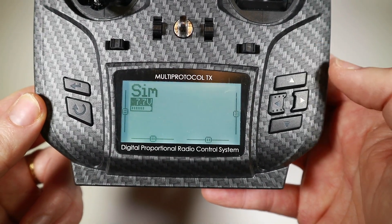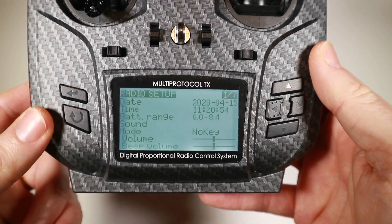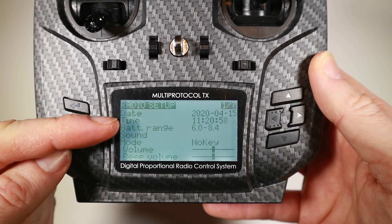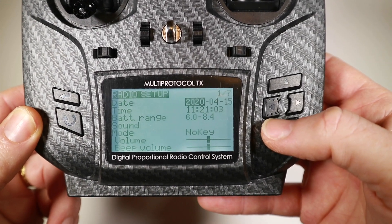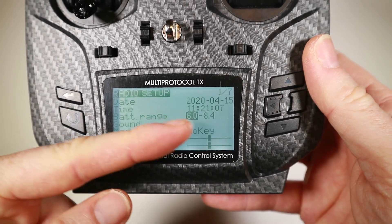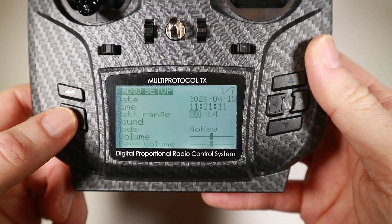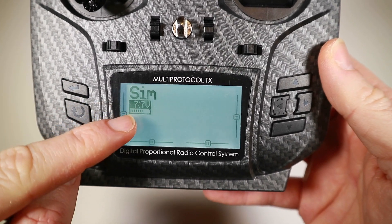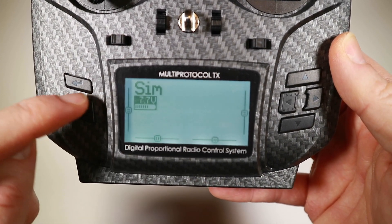Let's go first to the actual radio setup — on this one I hold down this button here. A few things you might want to do: sort out your date and time. There's no particular reason for it, I suppose it's just nice; when you save stuff it might put little tags on it. More important here is the battery range. If we look back here, it should have a little battery symbol — so it's 7.7 volts and it's giving me a kind of virtual 'here's how much battery you've got left.'